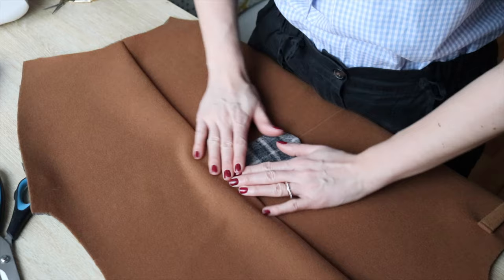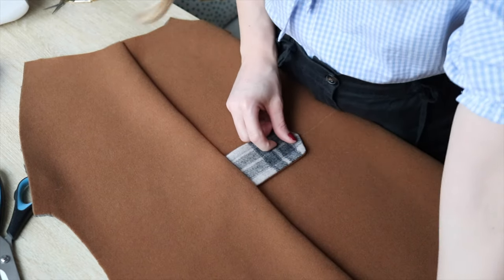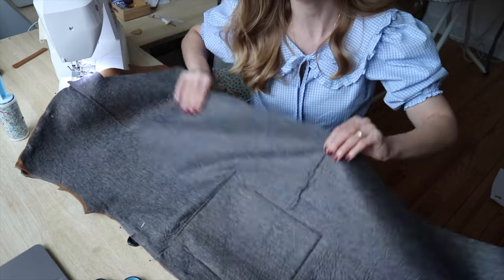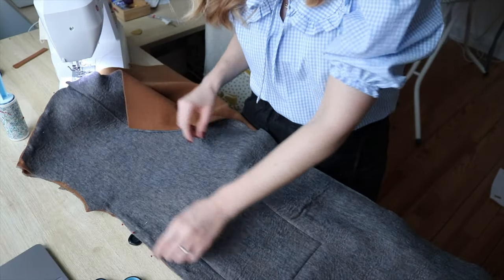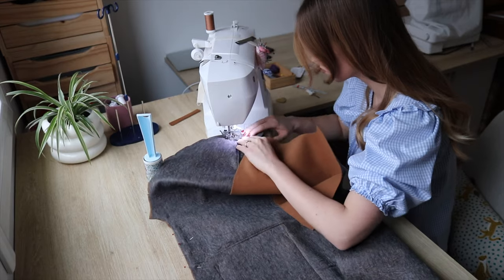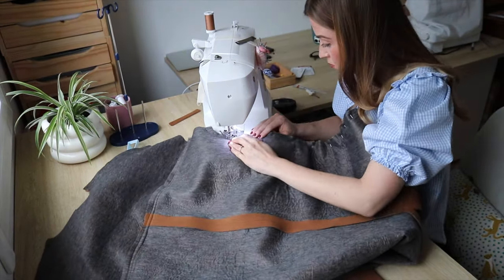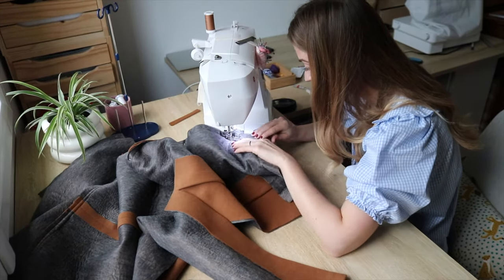Now I need to iron it nice and flat. I think I'll go ahead and sew the bottom. So far everything is going well. Now I'll just sew the front pieces to the back pieces — the side seam, the shoulder seam, and of course the other side after.